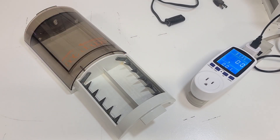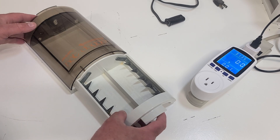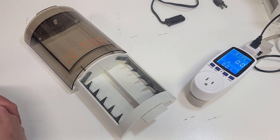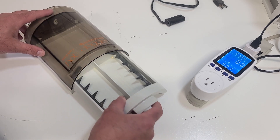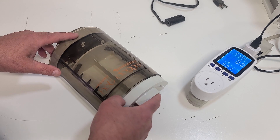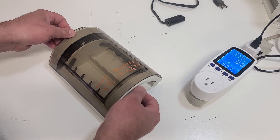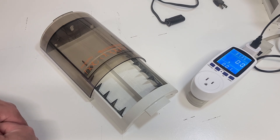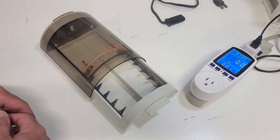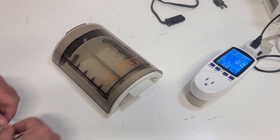Welcome back to the vintage electronics channel. Today isn't really about electronics - it's a fun experiment with a Presto hot dogger, an appliance from the 1960s and 70s that cooks hot dogs by electrocuting them, sending mains current straight across the prongs. We're going to test it on different voltages, observe different cooking times, and talk a little bit about electrical safety.